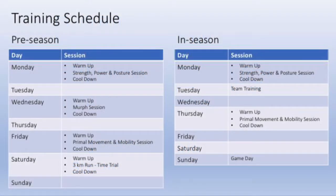There is a schedule for pre-season and in-season. Take a pause here to have a look at the different variations between the two.